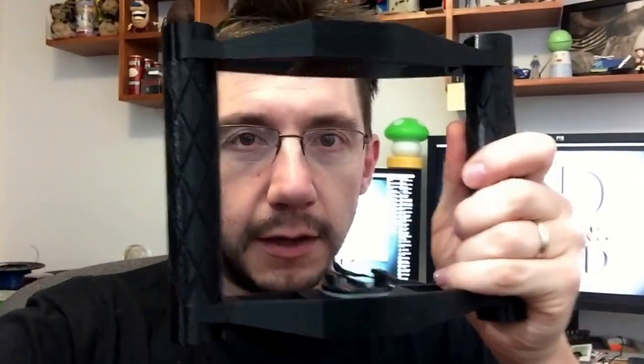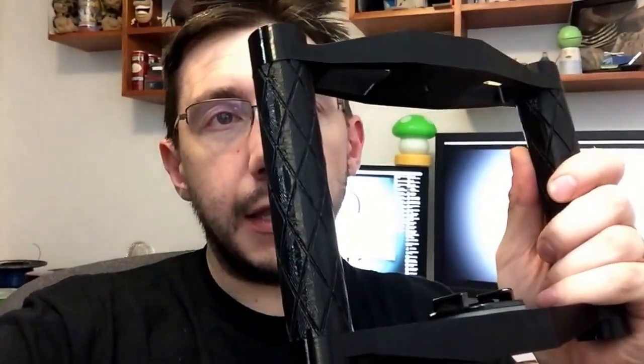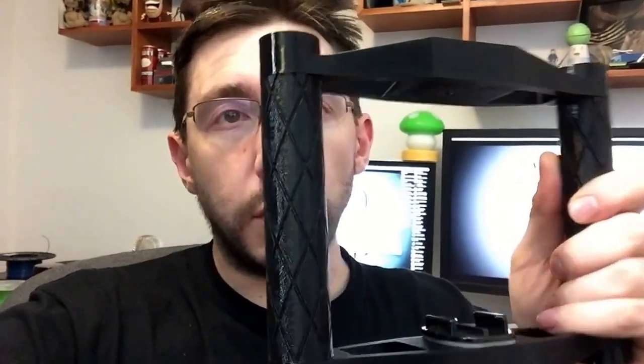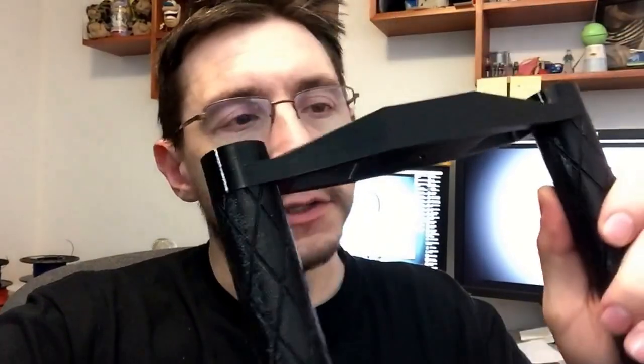I added threading on the inside of the grip, then used bolts to attach it. But as you can see, it's metal on plastic, and I know that that can fail pretty easily, so I'm going to change that design. I did add a screw mount so you can use a portable camera or a small video camera with a tripod screw.